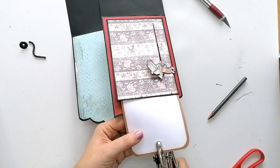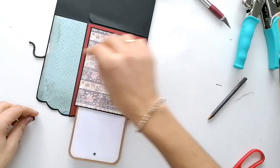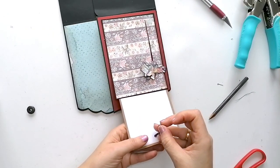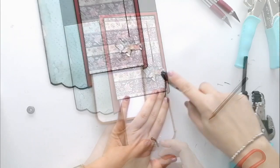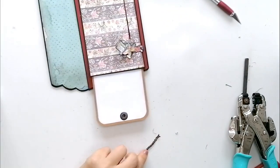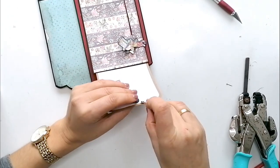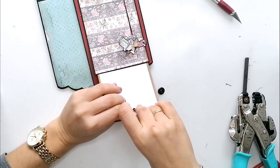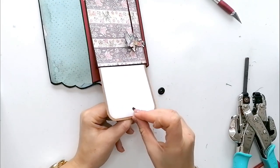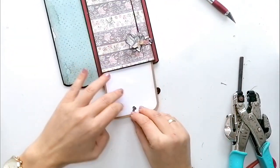Calculo la mitad y le hago un agujero. He cogido una cadena. Ahora sí, aplastada va a entrar mejor. Perfecto. ¡Qué bien!